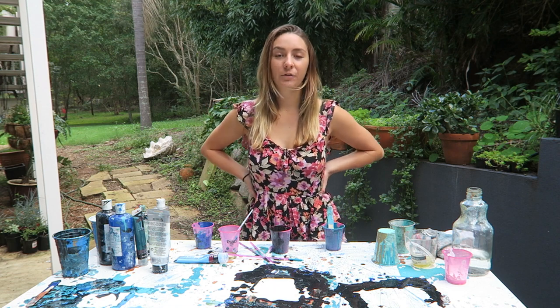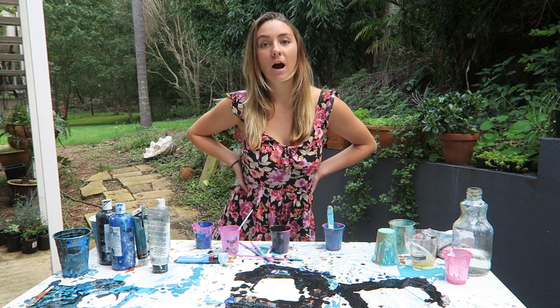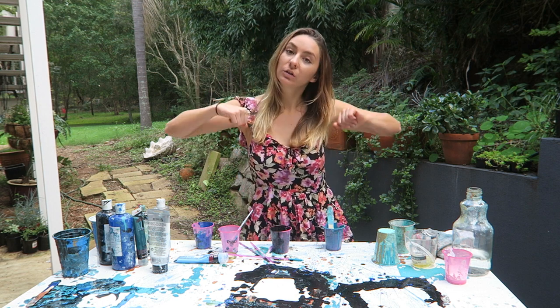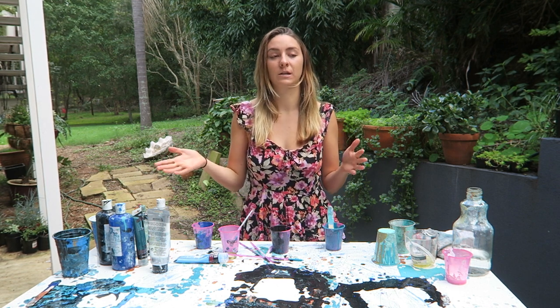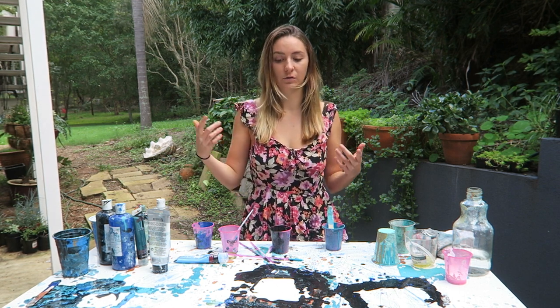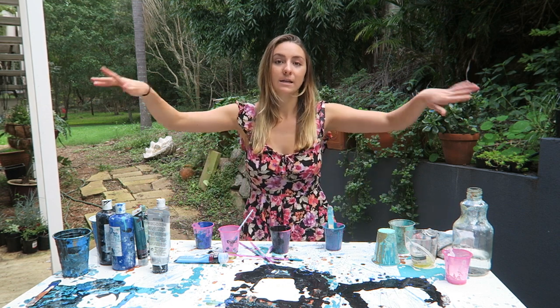Hey guys! Today I'm going to do a step-by-step resin art tutorial. I'm just going to do it a little differently this time and I will talk through each step and my personal preference on how I do everything. So let's get started!